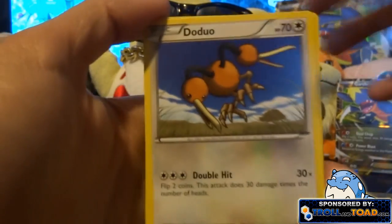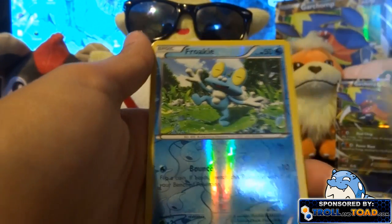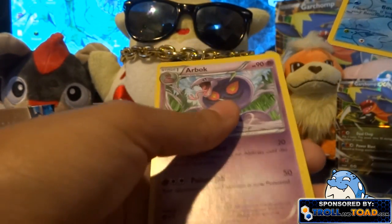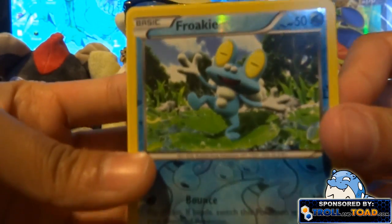We also got a Bunnelby, Pumpkaboo, Dedenne, a Froakie, and an Arbok — I've gotten quite a few Arboks. I like Froakie though, he's cool.